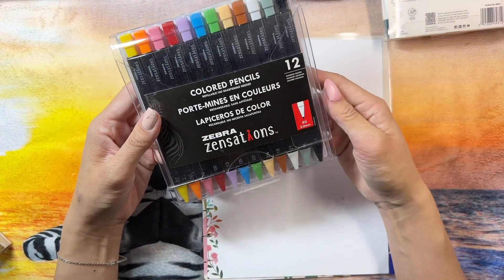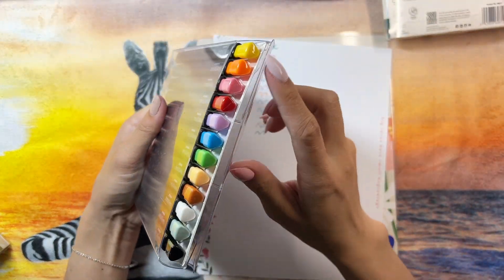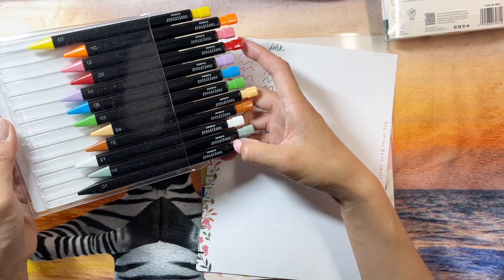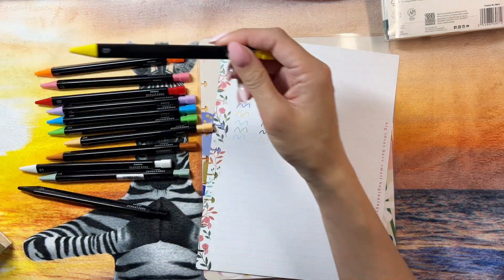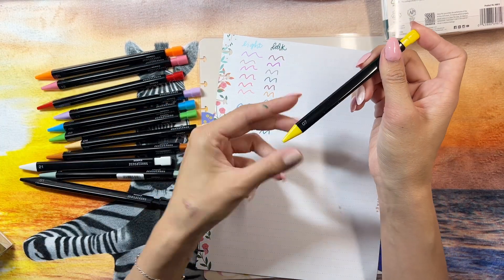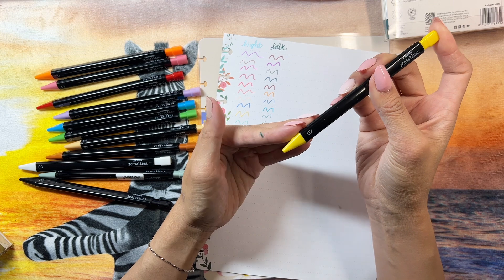Now I want to get into these — look at this, so this is coloring pencils. Looks like it's already opened. Wow, look at the packaging — Zebra Sensations! It looks like they have the colors labeled here too. I think this one's set seven and then this one's set two, so let's see.